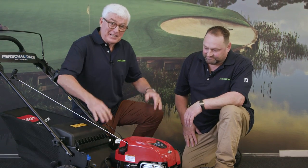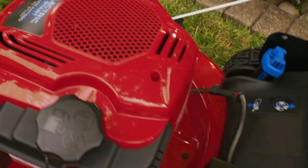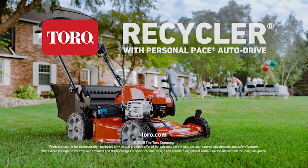One of the nicest things is starting it up — it's simple. The electric start is one of the great features: simply pull this back, press the button, and you're away. The Toro Personal Pace Autodrive will give you that pristine parkland-like finish for your lawn.